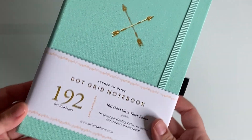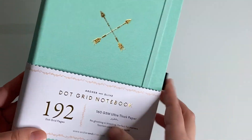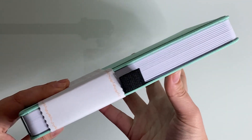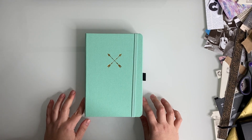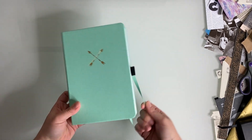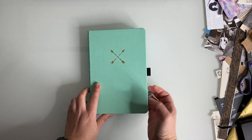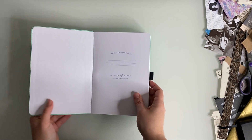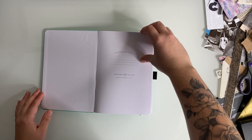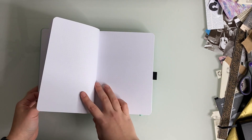Similar to last year, I'm using another Archer and Olive notebook — the same dot grid pages and also the same page count of 192 pages. Most of their notebooks are 160 pages, but I just find that I need more pages for my bullet journal because I like to try and make it all fit in one notebook rather than splitting up the first and second half of the year in two separate notebooks. I also like how thick their pages are — this is 160 GSM, so pretty thick.